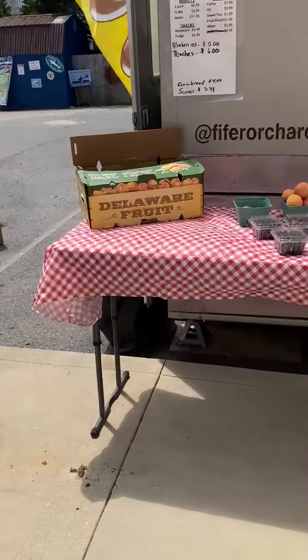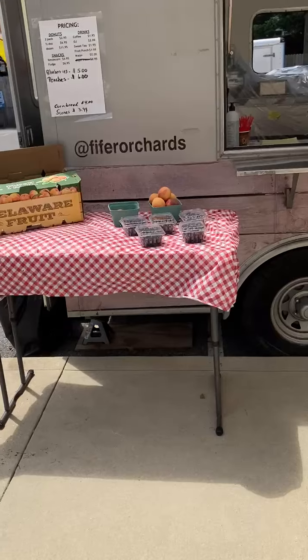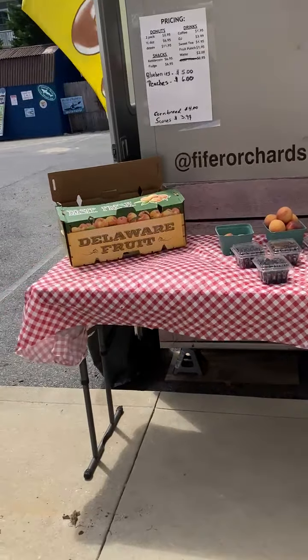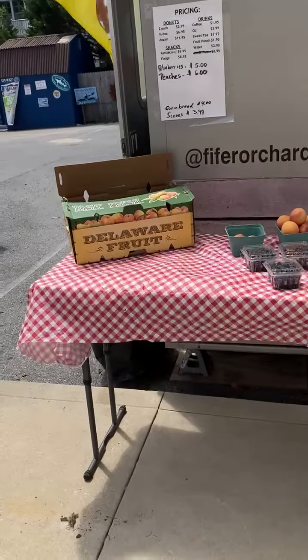And that's that. So you'll find these tables inside the donut truck with tablecloths easily found, probably on the back counter in the RPC.